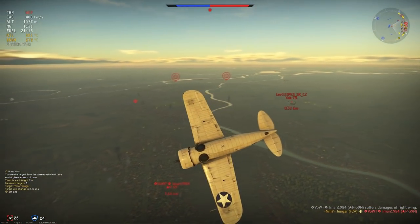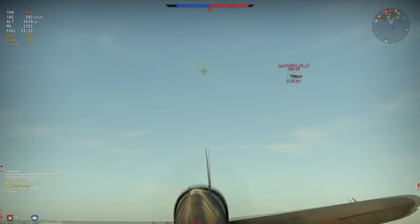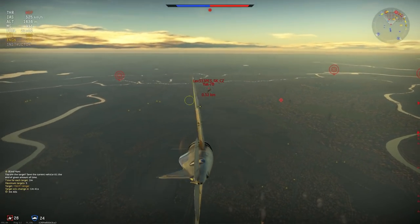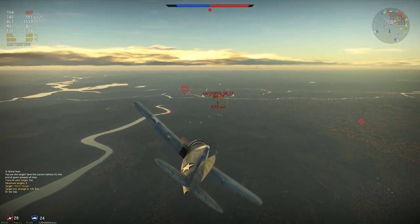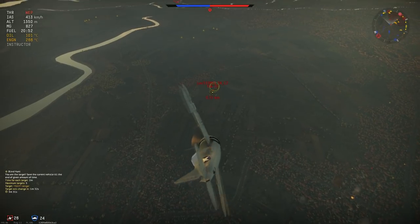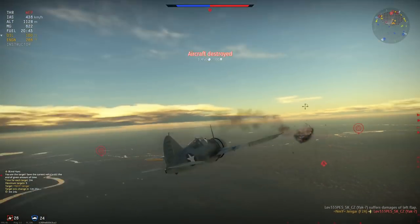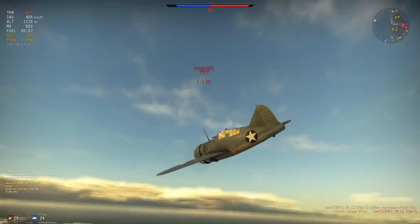Pulling in for the Yak-7 as he is focused completely on my ally the P-40. Need to lead a little bit — we get a crit but still no cigar. The Yak-9 is still extending, which is okay by me. Another hit, and yes — we take off the right wing and that's my sixth kill in this match.